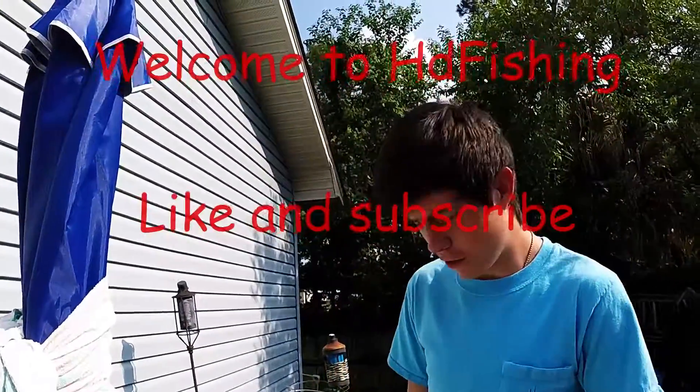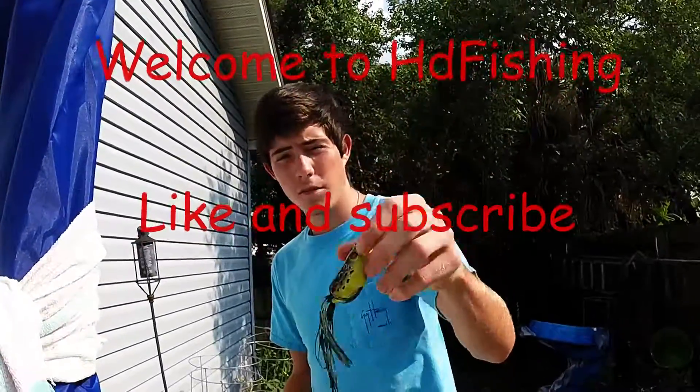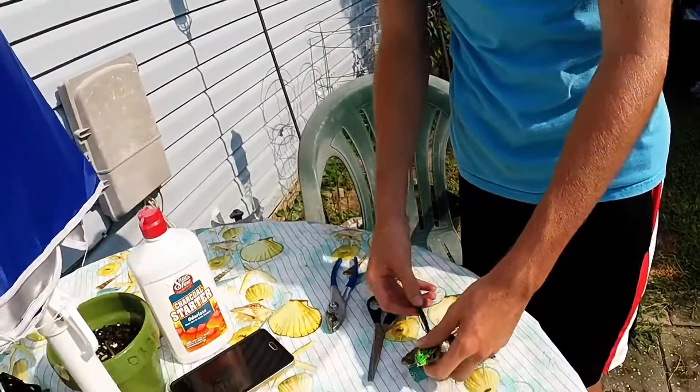Hey, welcome to HG Fishing. I'm going to show you how to modify your hollow body topwater frog. You'll need scissors and pliers — it doesn't really matter what kind.